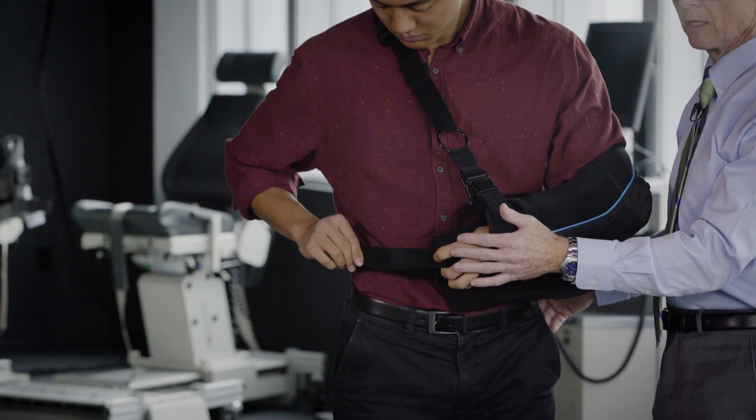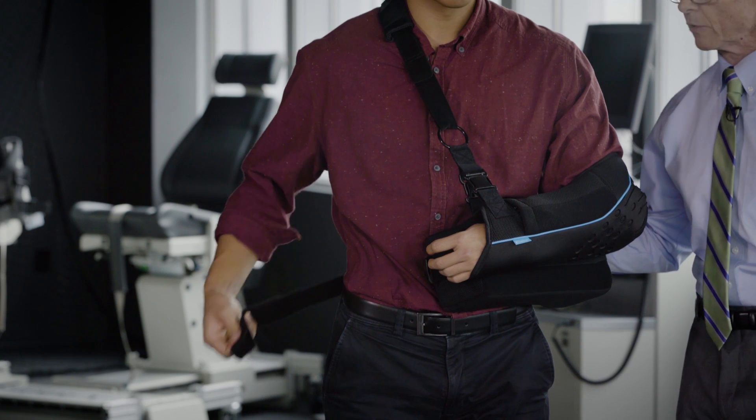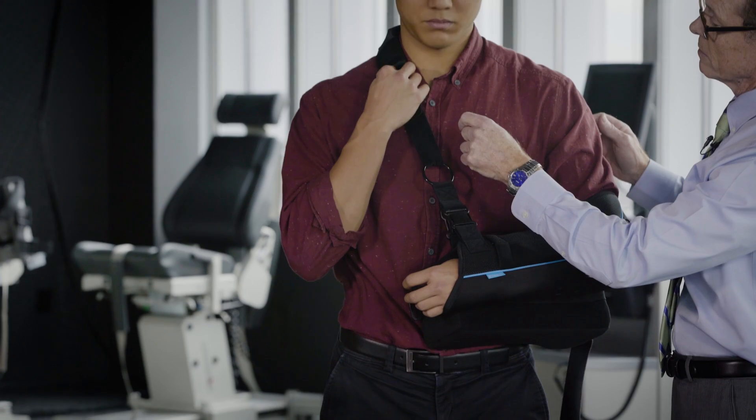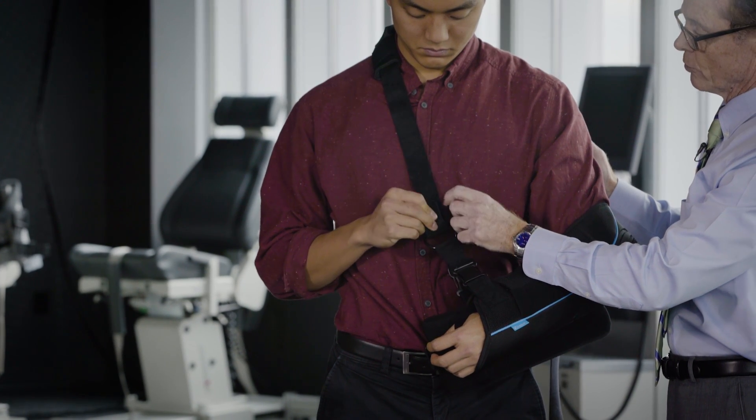You can use your hand on the surgical side to assist, because all you're doing is just using your fingers. Then take this strap, undo that, and slide it down as far as you can. Reattach it.